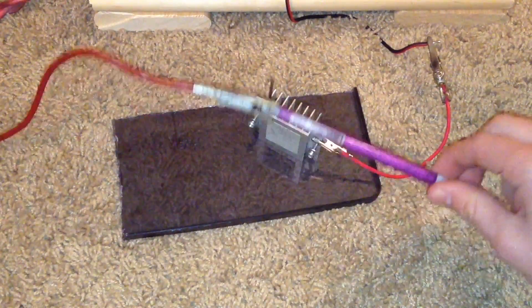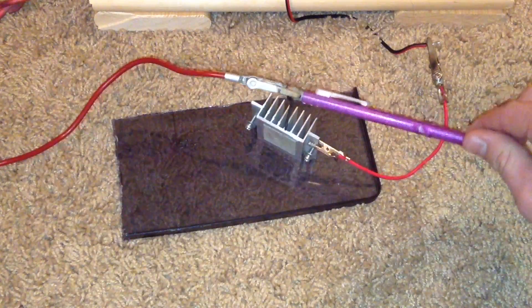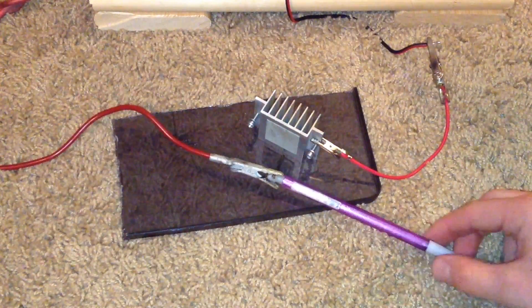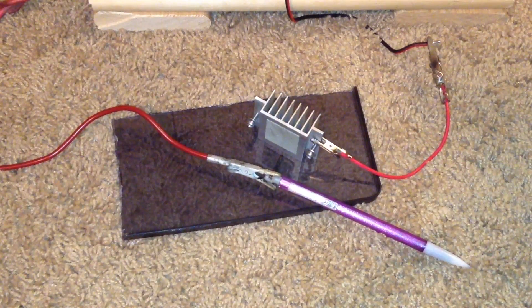You need to make sure to touch the anode to the cathode to discharge the flyback transformer because it has internal capacitance. If you don't do this, you might get shocked when you're trying to touch things and rearrange.